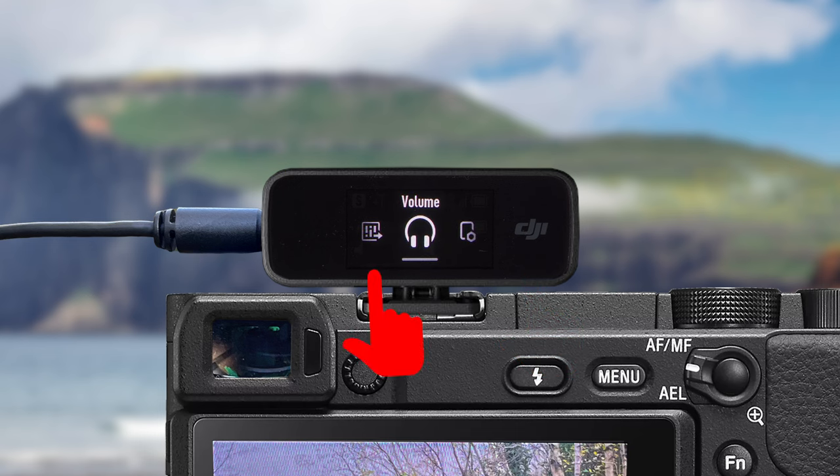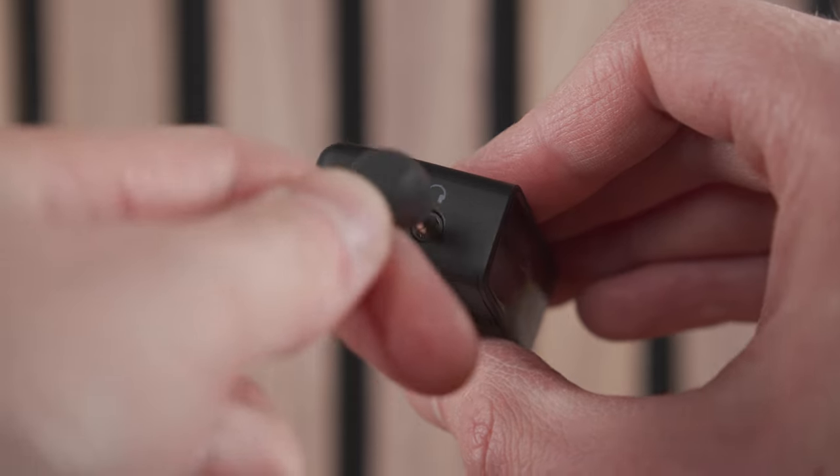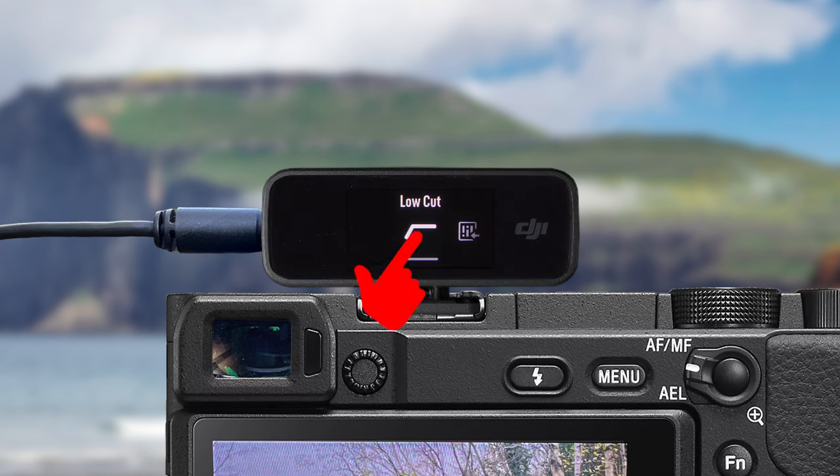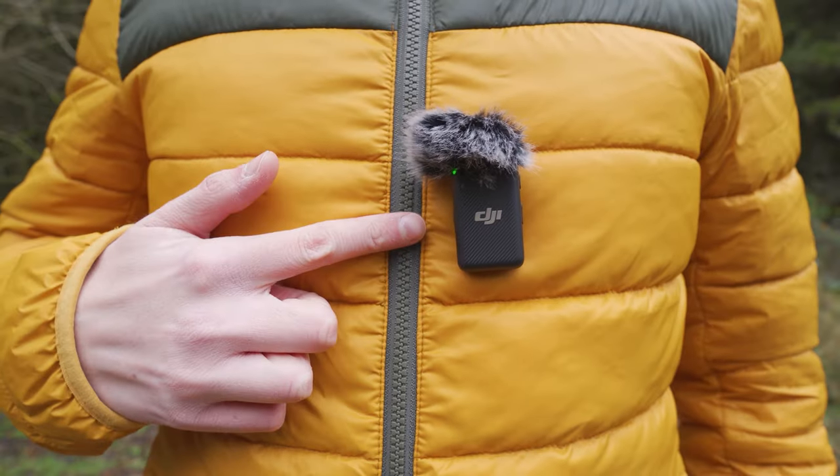Swiping right again, we have the headphone volume option — you can swipe right or left on this bar to increase or decrease the volume of audio in the headphones attached to your receiver. The next option across is the transmitter settings icon, and when you tap this you will get taken into an additional menu where we can adjust a few settings for the microphone transmitters themselves.